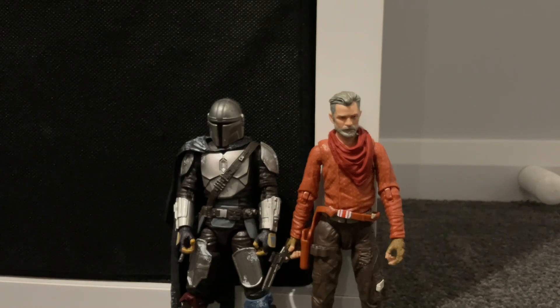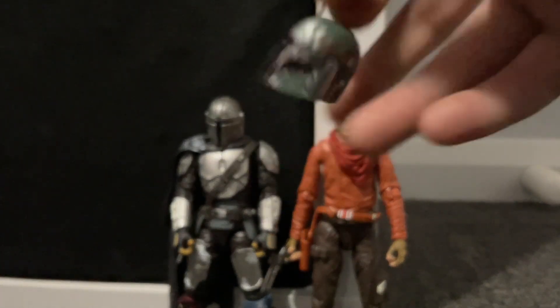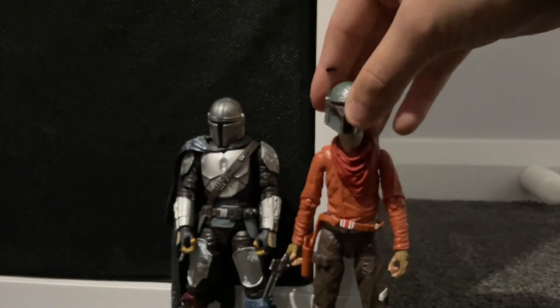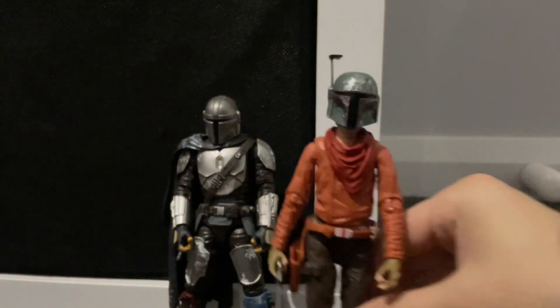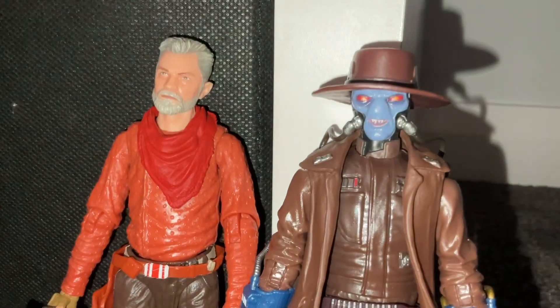And here is Cob Vamp next to the Mandalorian figure. I also wanted to see if Boba Fett's armor would fit on him — I don't think it will. And yeah, it doesn't fit; it just looks off. Yeah, it looks very out of place on him.